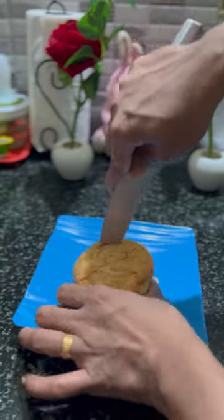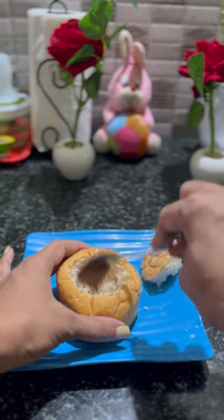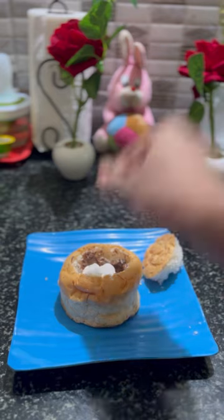Let's talk about the variety. Take a bun and put a hole in it, spread all the chocolate in it, then put a marshmallow in it.